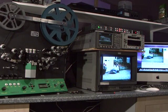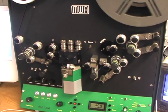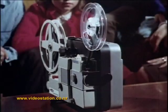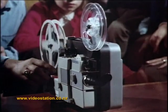Hi, my name is Larry Jamieson and I would like to welcome you to Video Station. We are a professional film transfer company established in 1979. In this video I am going to show you how you can copy your old cine films at home to a digital format such as DVD.